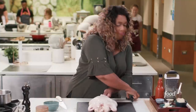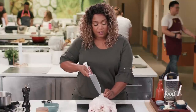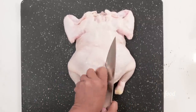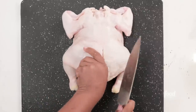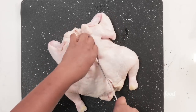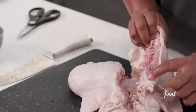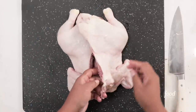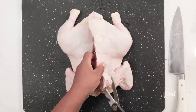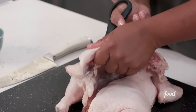The knife should be pretty sharp. I'm going to go to the right of the backbone — you'll feel it. Sometimes I'll hold that neck and meet it halfway. Done — see, that's our backbone right there. Now turn it around. You can go back down the other side of the backbone with your knife, but I'm going to show you how easy it is to do with a pair of kitchen shears. Just kind of go in and that's it.